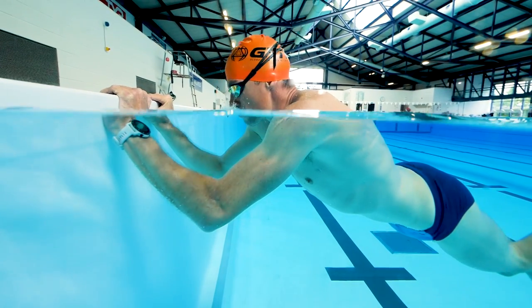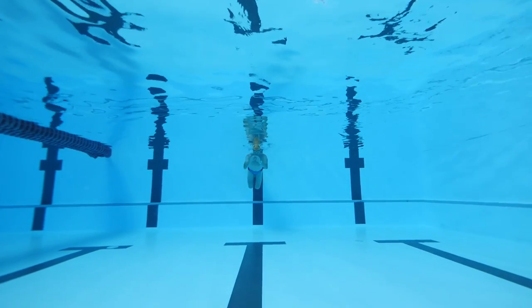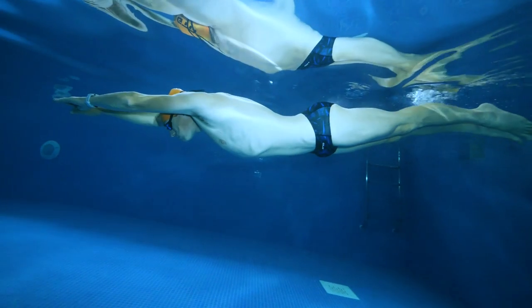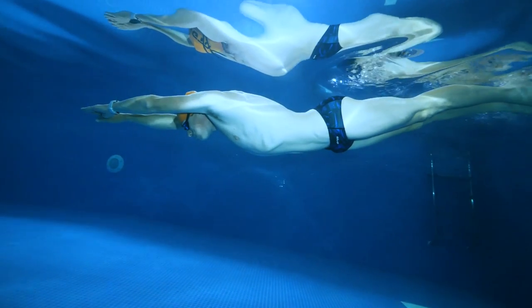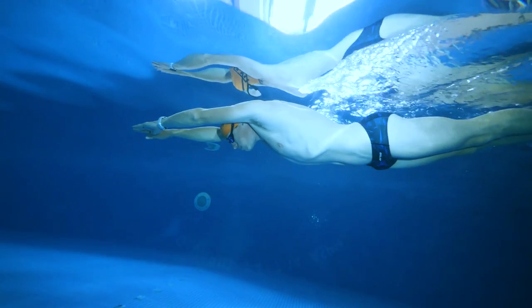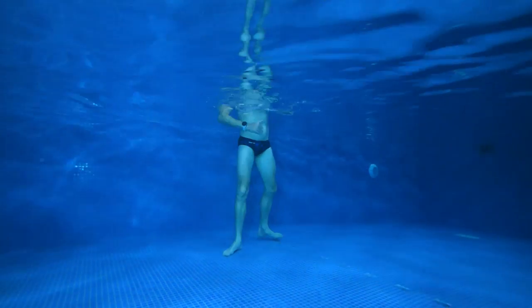This exercise will help you get comfortable with your face submerged and will begin the breathing skills you need to swim efficiently. Once comfortable, starting against the wall, sink and pull the legs up, push off the wall in a streamlined position, and hold this position for as long as possible as you slow down. Once you stop, relax, turn around, and return to the wall in any way that's comfortable. Repeat this a few times until it feels comfortable.